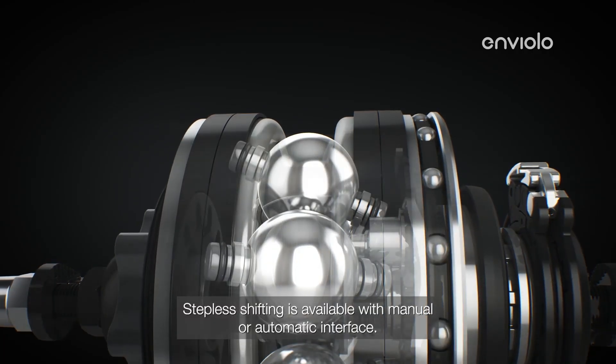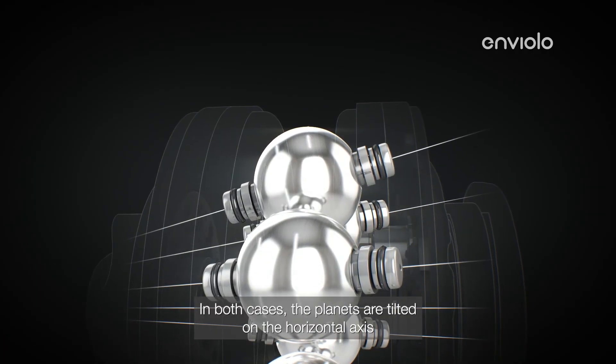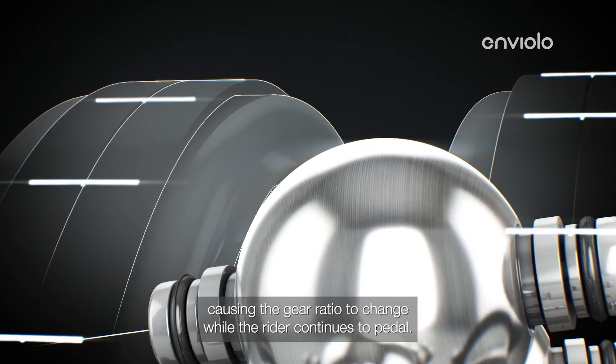Stepless shifting is available with manual or automatic interface. In both cases, the planets are tilted on the horizontal axis, causing the gear ratio to change while the rider continues to pedal.